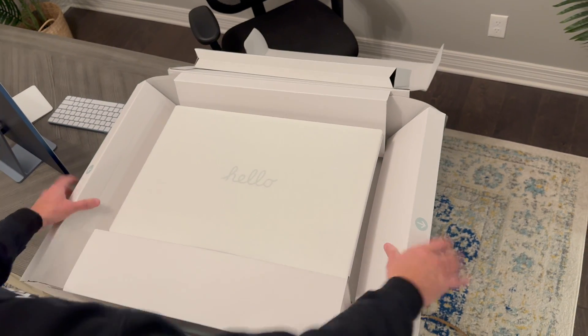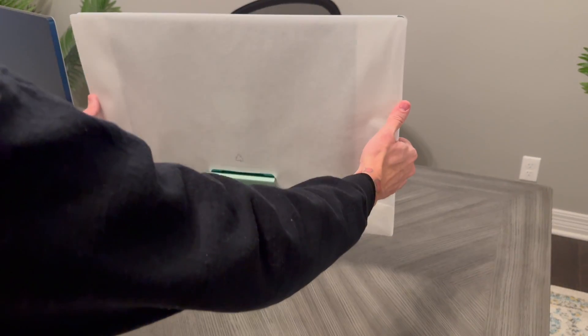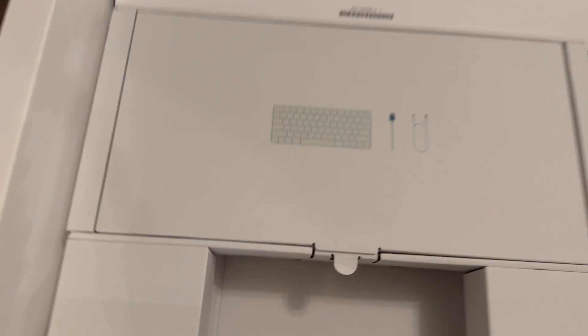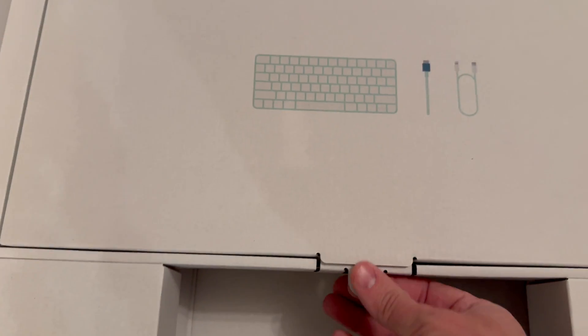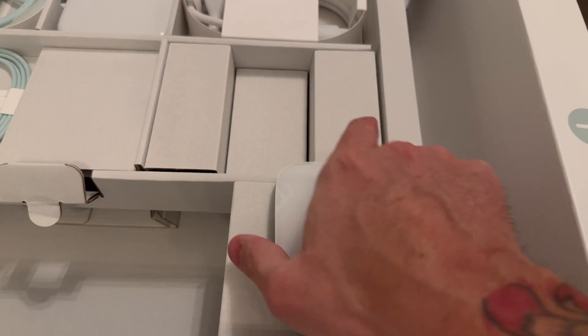Let's do a quick unboxing and see what that experience is like. The iMac has some extremely interesting packaging — it's really cool the way the sides pop open. Here we are with the accessories. This is the green iMac, so you have this really soft green color on the keyboard and the mouse.